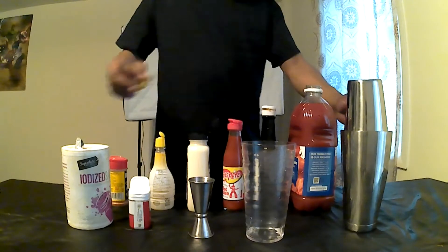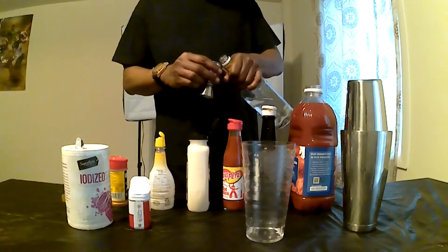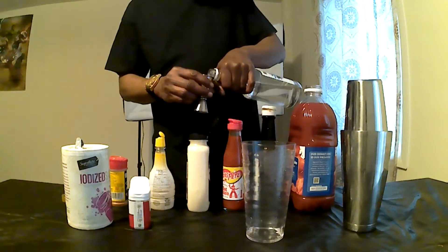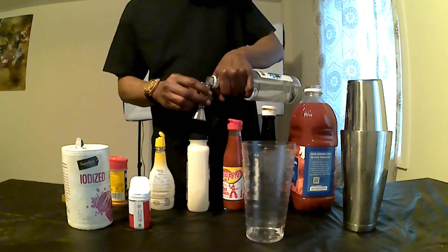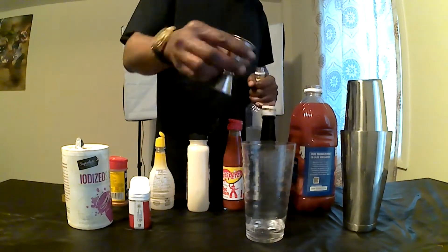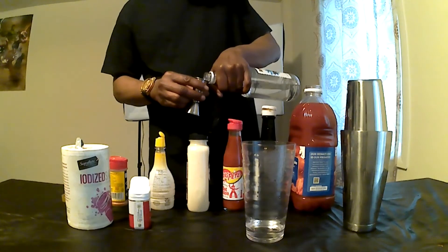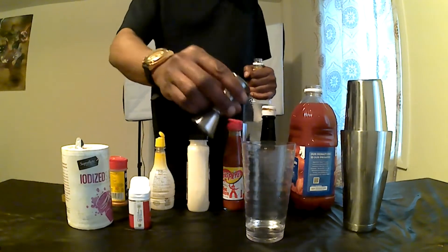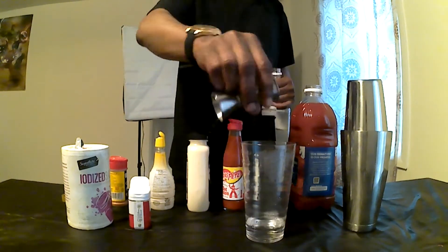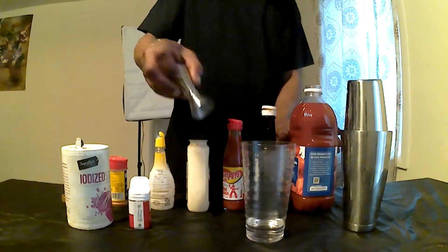We have 2.5 ounces of vodka — most people use 2, but I'm greedy. Next, we have 4 ounces of tomato juice.